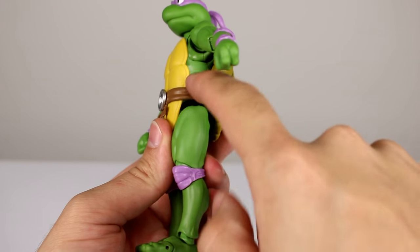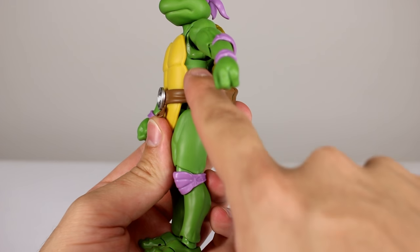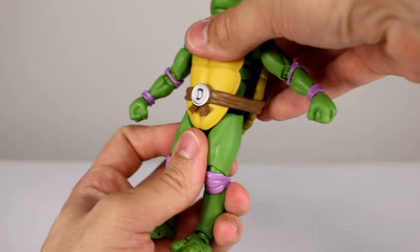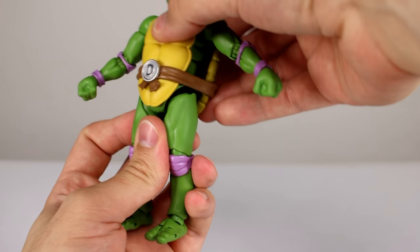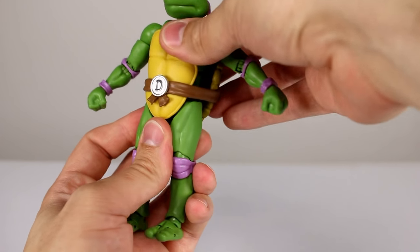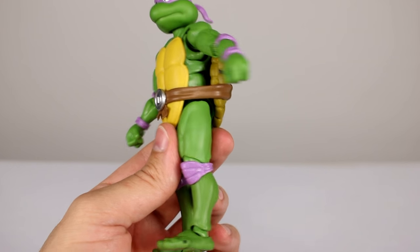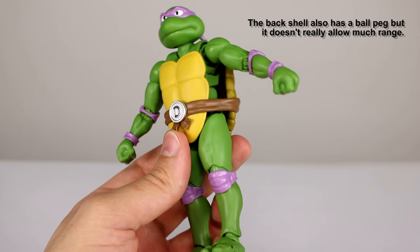For the torso we have a ball peg — you can see that split there. That up there is the butterfly, and that's the torso split. You can lean it back and forward a little bit, not a whole bunch. You can rotate it some and lean it side to side. Not a ton of range, but given that he's got a shell I think that's acceptable.